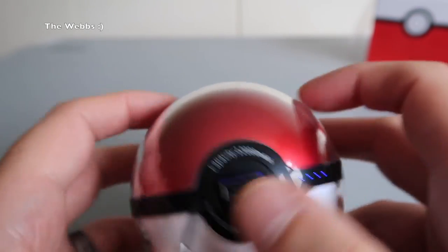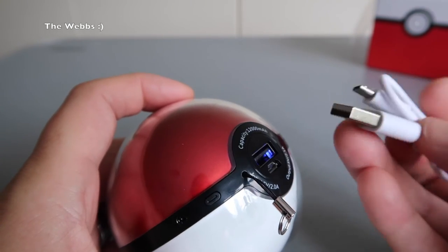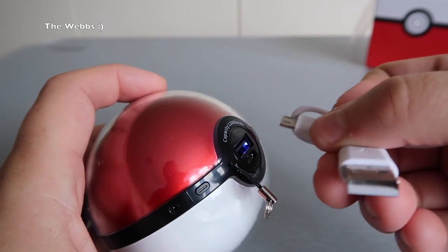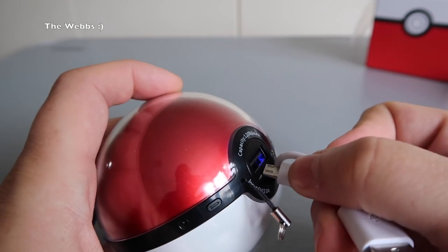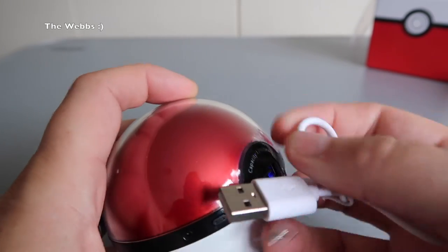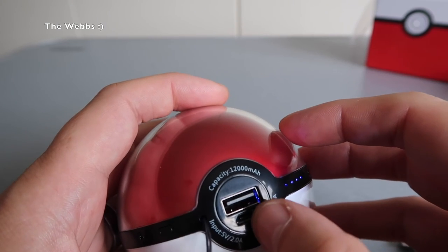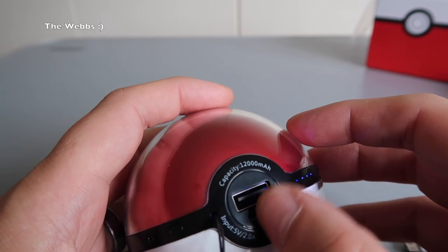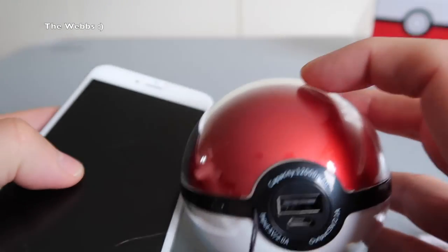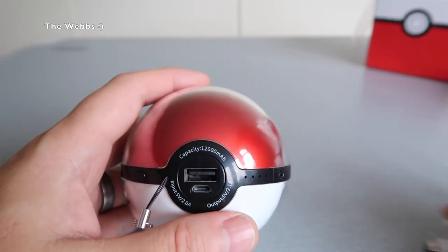This probably just goes off after a set period of time. The USB cable will plug into there and obviously into a wall plug or a computer to charge the battery itself — the external battery. And then if you've got an iPhone, you plug your lightning cable into that and then plug it into, in this case, my iPhone 6 Plus. And it would provide that with much needed battery power if I was playing Pokemon Go.